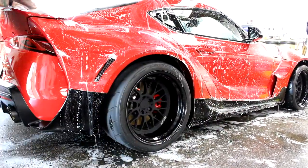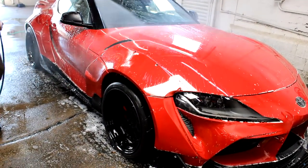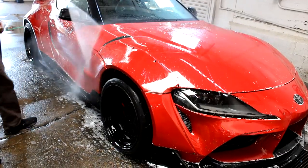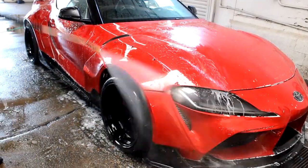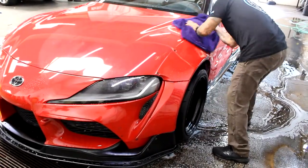What this is going to do is any other dirt, grime, anything else that's sitting on the car that we didn't get from just pulling off with the foam cannon, it's going to pull that right off. After that, you're going to go through one last rinse. And then from there, quick and easy, you're going to get a drying towel, dry off the rest of the car.